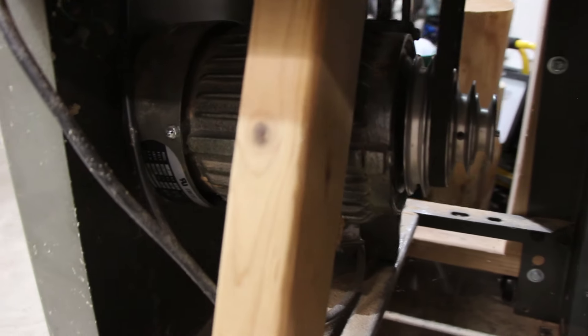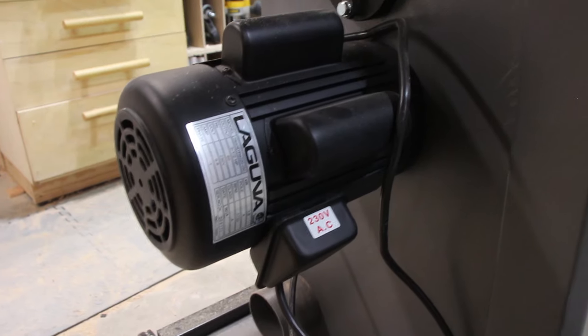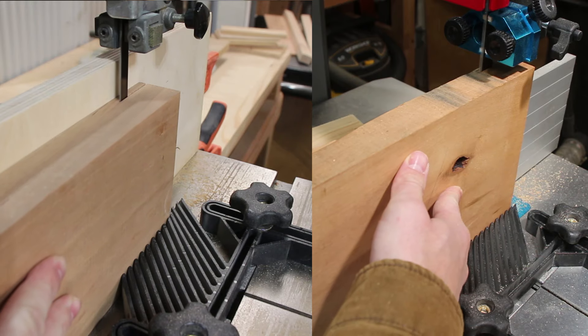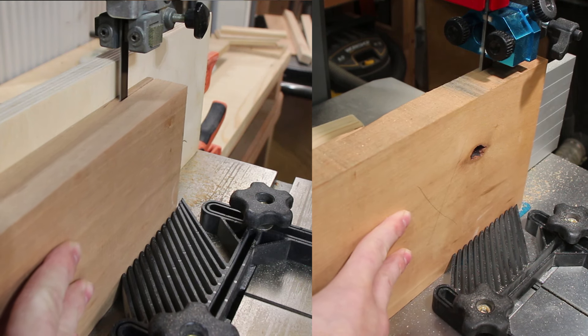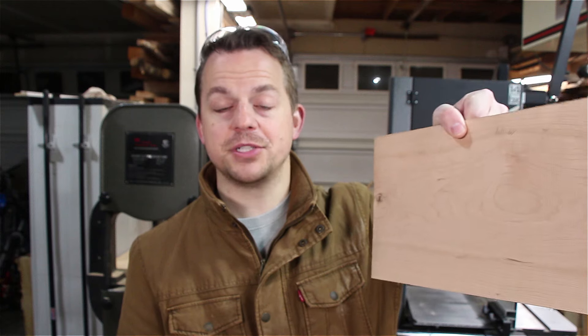My old bandsaw was 110 volts and the new one is 230 volts. I noticed the difference when I was re-sawing — the speed I was going at on a board that's 5 inches tall was noticeably slower than when I was re-sawing a board that's 7.5 inches tall on the Laguna. That difference in voltage and horsepower confirms what I had thought before about the re-saw abilities on the Laguna — it's just set up better for that.